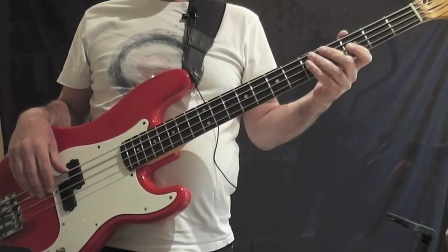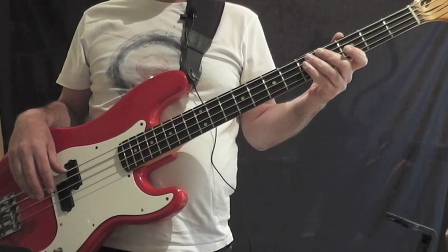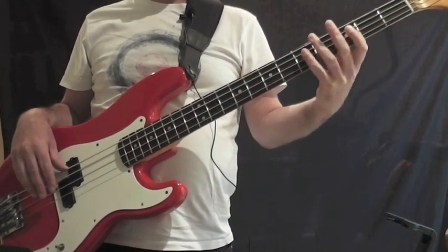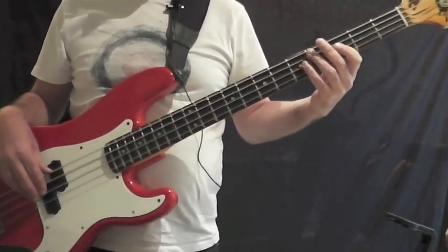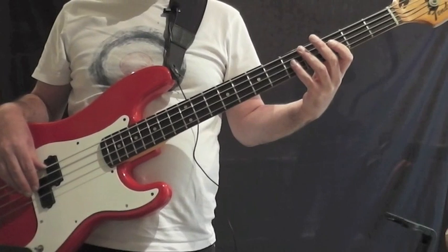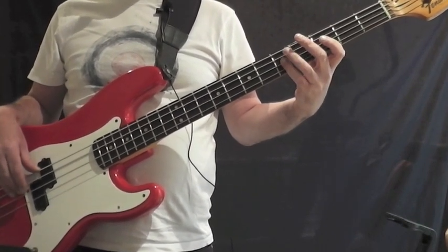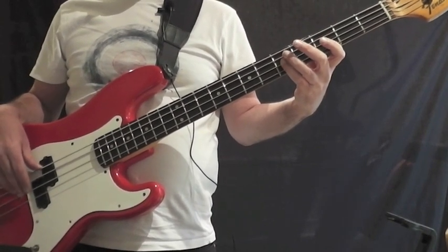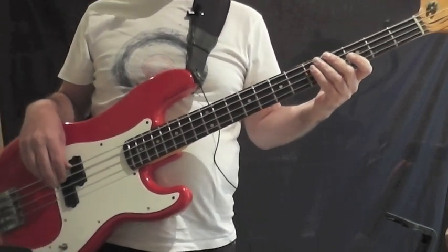If you get that rhythm down it's really good, because it's what is used in all the bars of the first verse except the last one when it leads into the second verse. I'm going to play the two bars of the intro together now. 1, 2, 3, 4. That's the intro — just two bars — and then the vocal comes in.